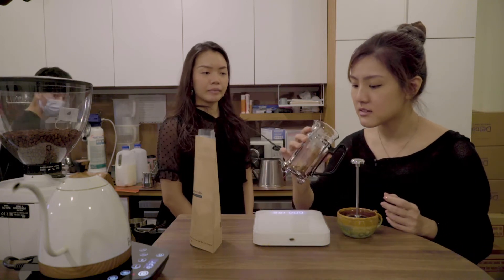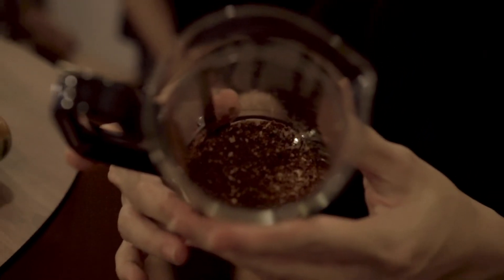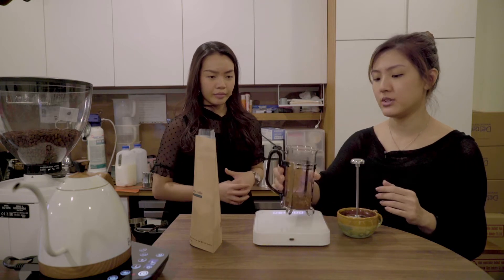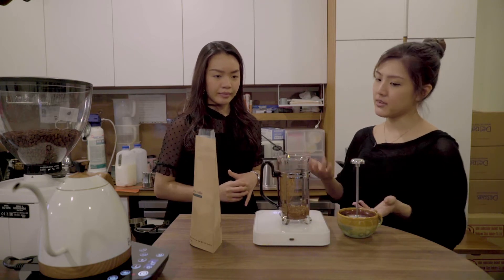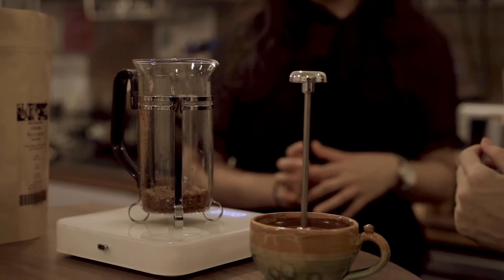Something like salt — you can see the grind if you want. So I'll actually just shake it to even it out. We're using 15 grams here, so I'll use roughly a 1-to-15 ratio. I'll pour the hot water until about 230 grams.